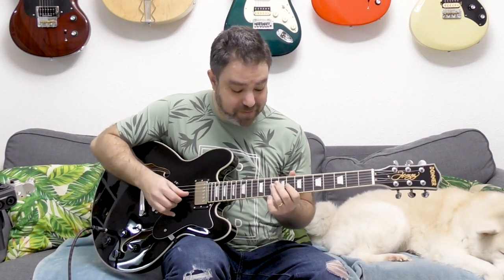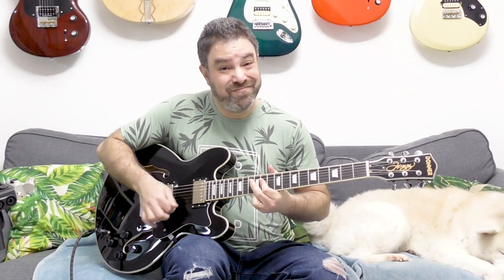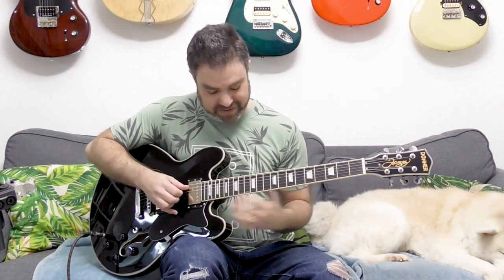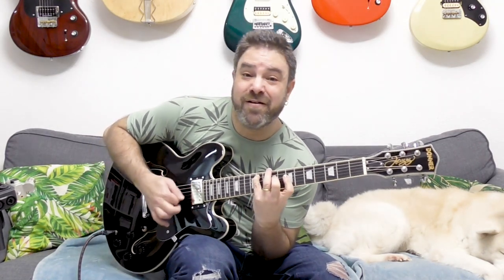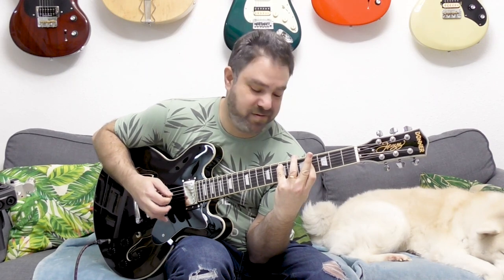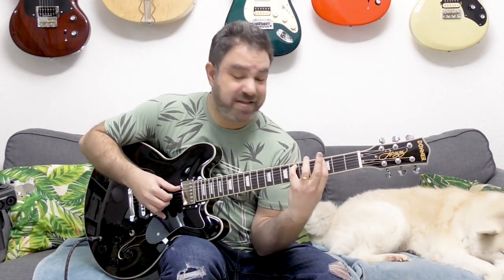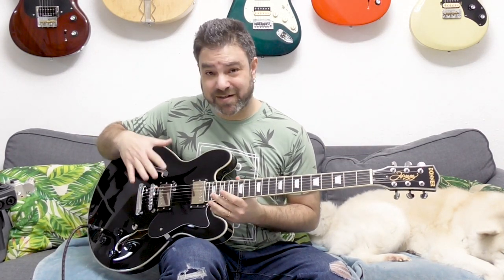It's just amazing. You know, if you want some tasty Jazz chords, or just some beautiful inversions — you can do whatever you want with this guitar.